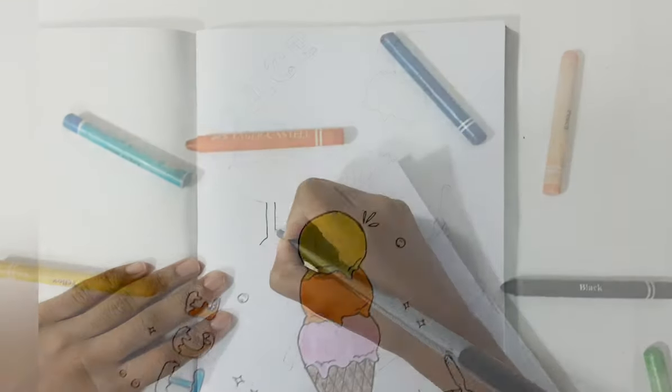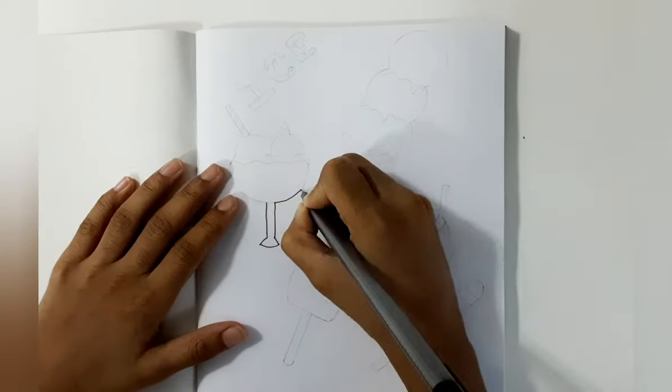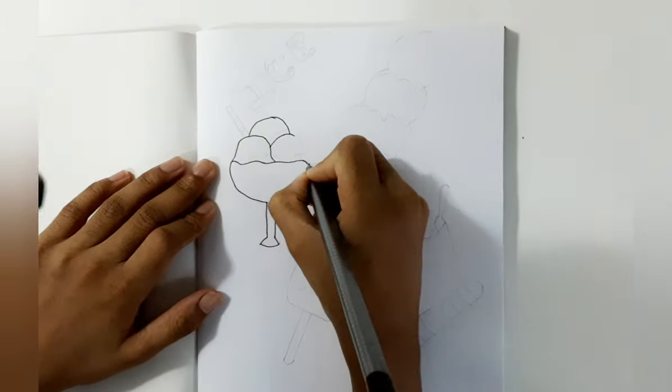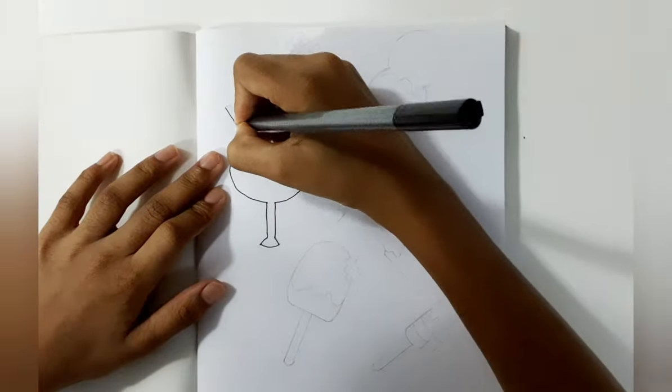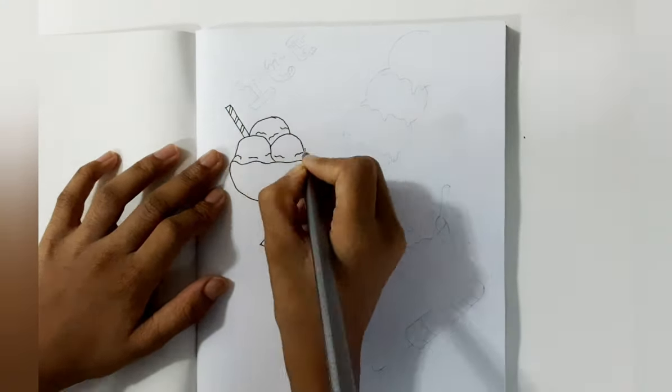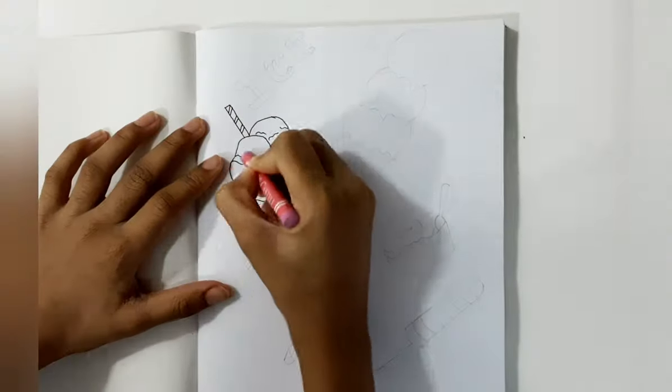Now I am going to draw ice cream kept in a glass and also it has a straw. Next I am going to color the ice cream.